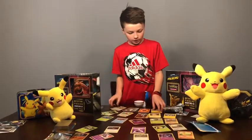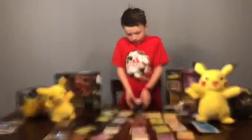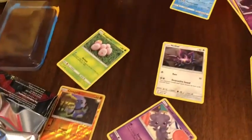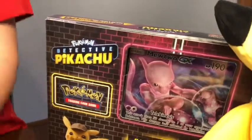So I hope you looked at these all, because I'm going to be taking them away now. And just to tell you, this is my second Pikachu.